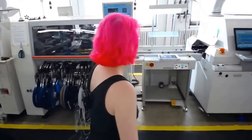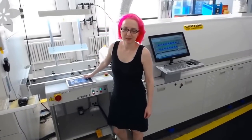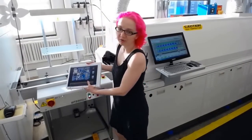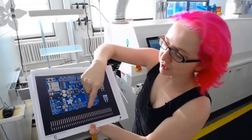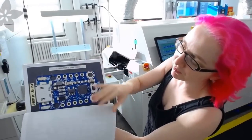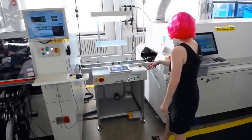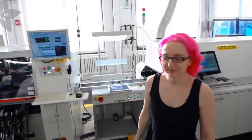Over here is the final check before we send it into the oven. Every board stops here and we do a visual inspection. There's a visual inspection sheet — you make sure it looks like what you're making, and we have really beautiful photos of everything. There are notes of stuff to check for, and then it goes into the oven.